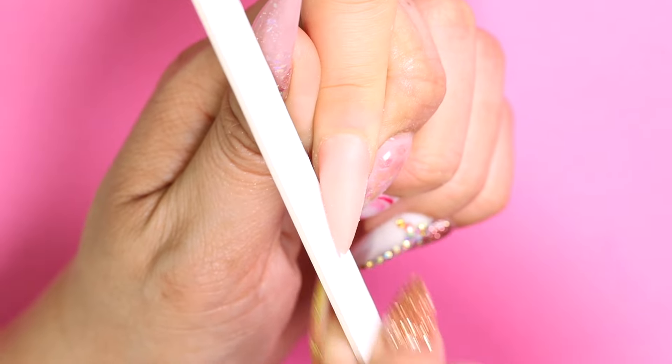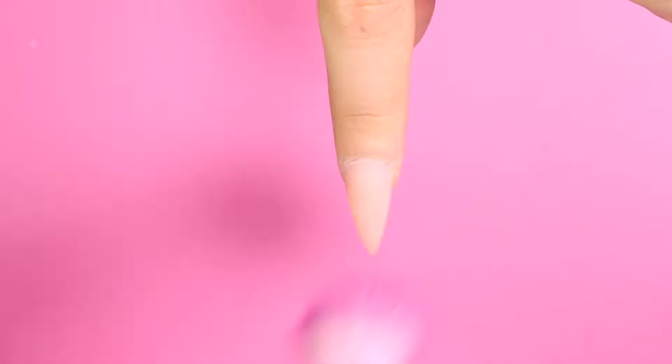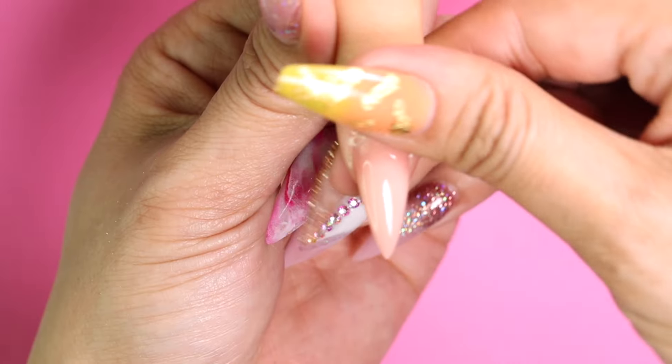Once it's dry I'm going to file, shape, and buff the nail. Wipe away the dust. Apply SilProtect once more and rub it in with a lint-free wipe. Apply top coat and let it dry. Apply top coat again, and once it's dry I'll apply nourish oil and massage it into the cuticles.